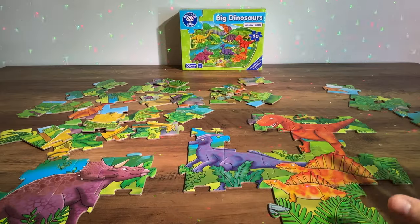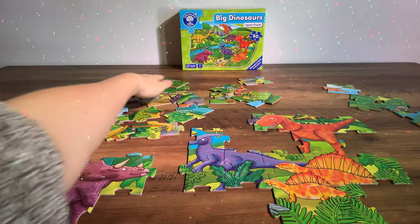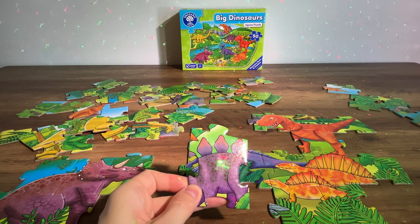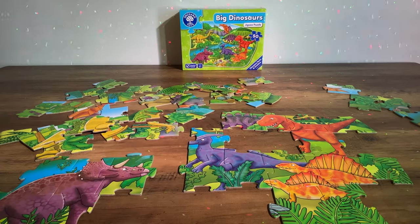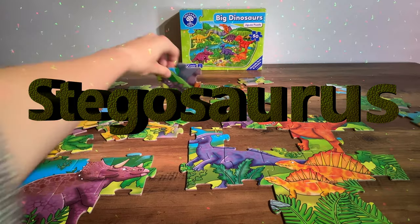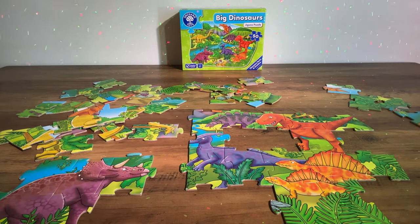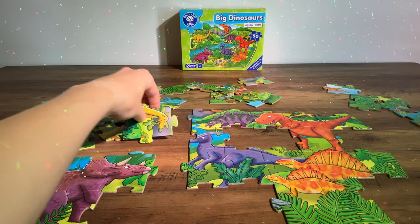Let's look for another dinosaur. It's another purple dinosaur — this one has got scales on its back. Do you know what this one might be called? It's a Stegosaurus. The Stegosaurus is right next to the T-Rex. There looks to be a little bit of purple and we can see the Stegosaurus's head — pop that in there, just above the Parasaurolophus. Brilliant.